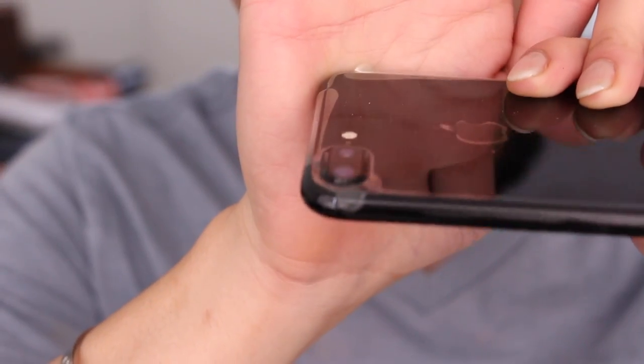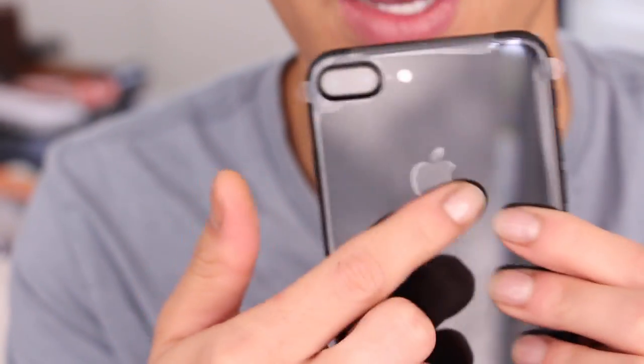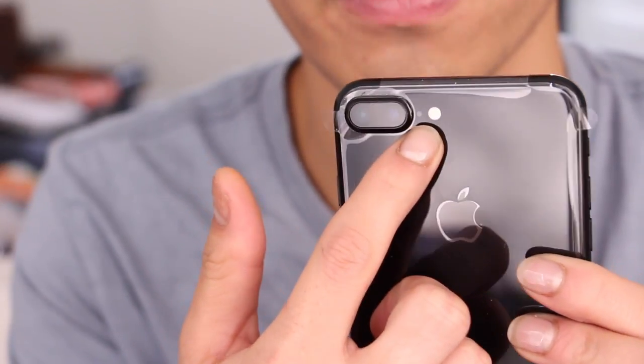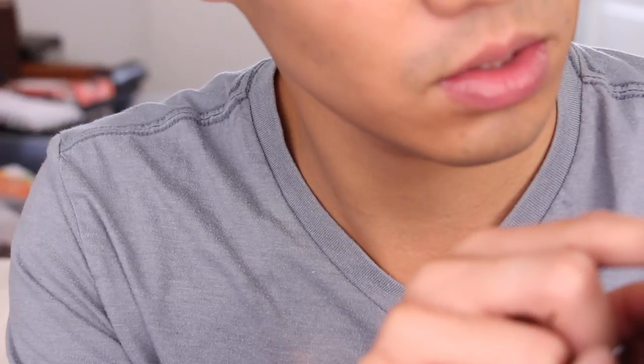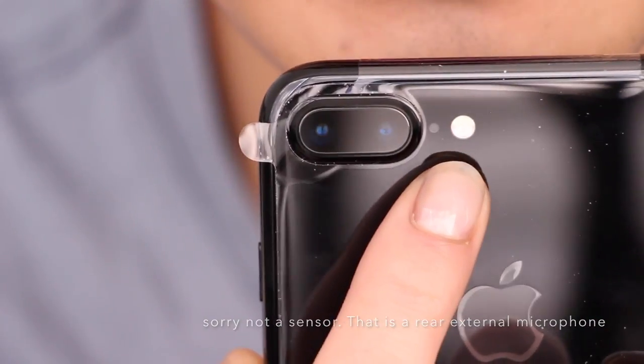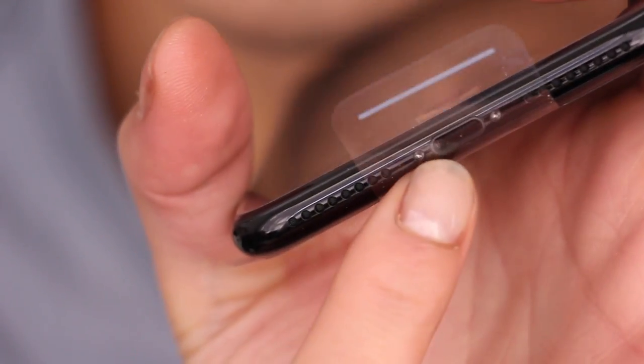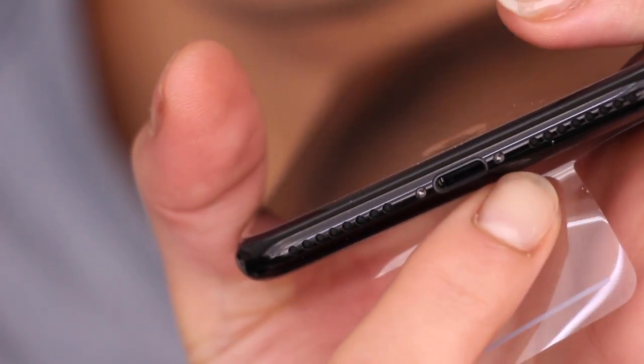The Apple logo itself is also this glossy piano black — not metal. You have your flash here and then the light sensor. You can see the dual 12 megapixel cameras, the light sensor, and quad-tone LED flash. On the side is the lock button — the power button — and it's the same tone as the phone itself. At the bottom of the device we have dual speakers on either side and the Lightning charging port.